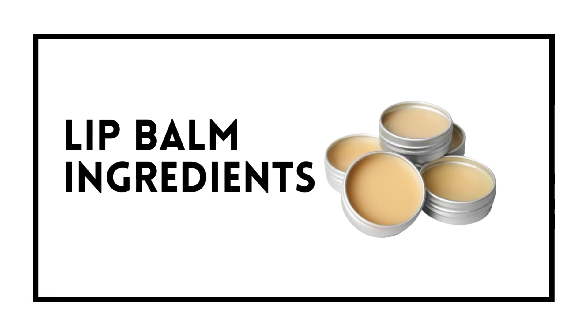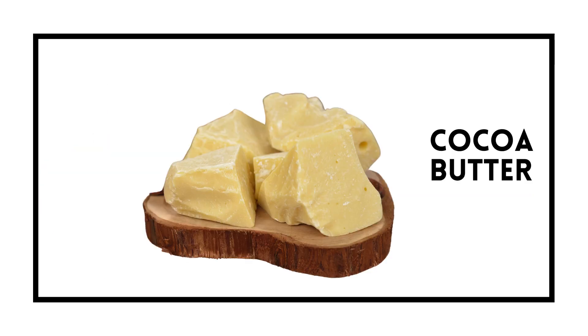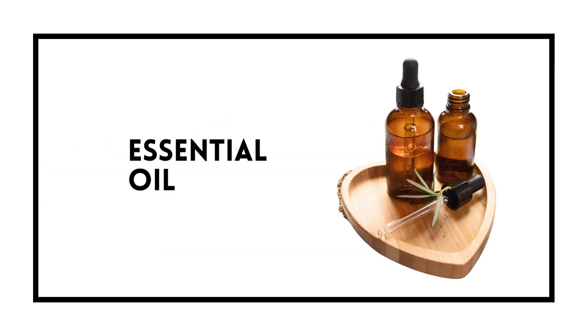The ingredients you need for lip balm are beeswax, almond oil, cocoa butter, and essential oils.